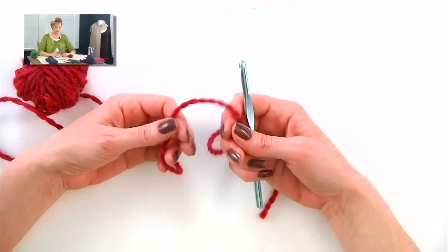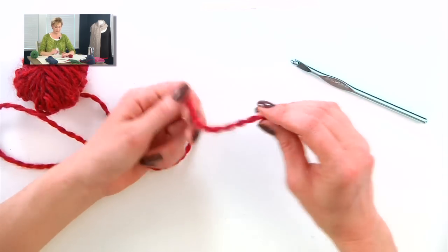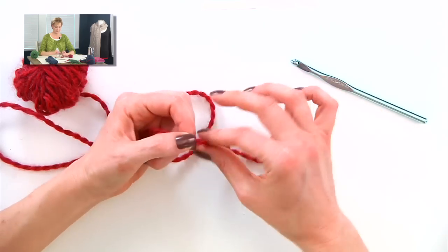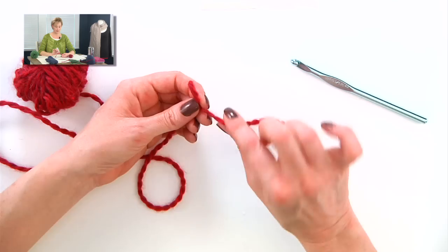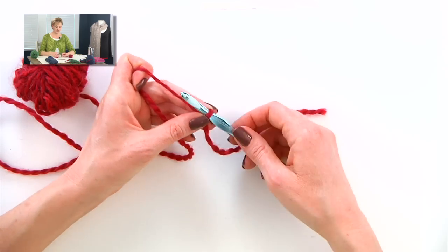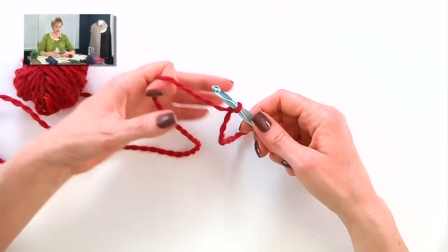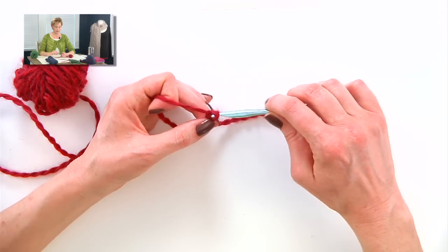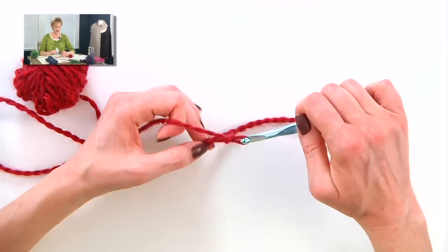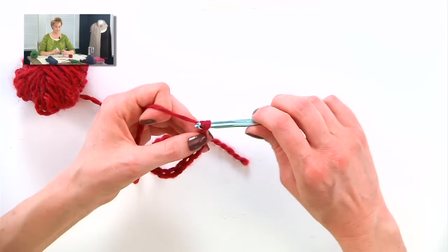For this example I'm using bulky yarn and a much bigger crochet hook than I recommend for the pattern — this is just so you can really see what I'm doing. The very first thing I'm going to do is to tie a knot in this yarn, a knot that I can feel. That's the whole purpose of it, so I can feel it. Then I'll tie a slip knot a little ways up from there — I want to be able to identify easily which side is the slip knot side. Here I'm going to use my crochet hook, and we're going to do some crochet chaining to start the cast on.